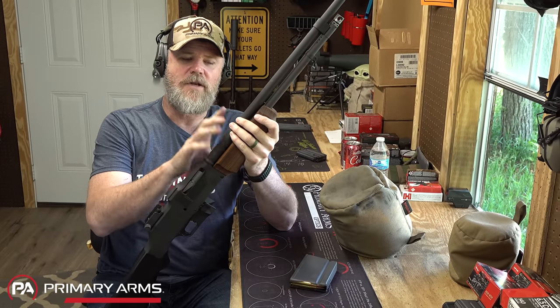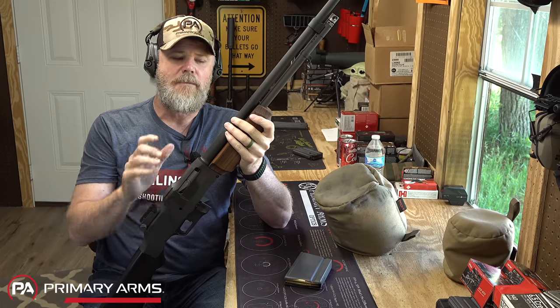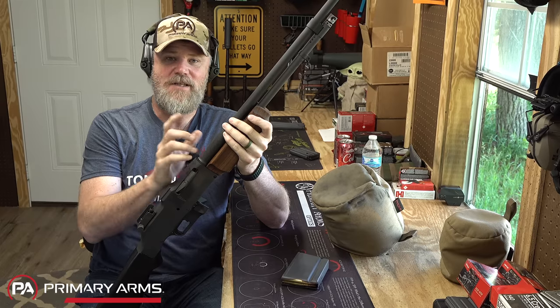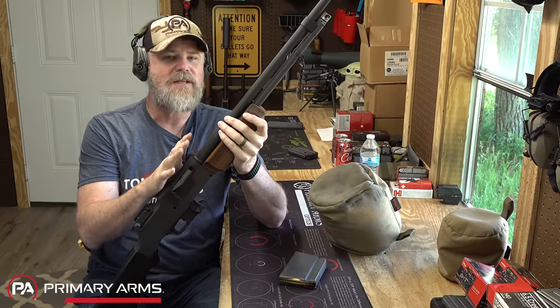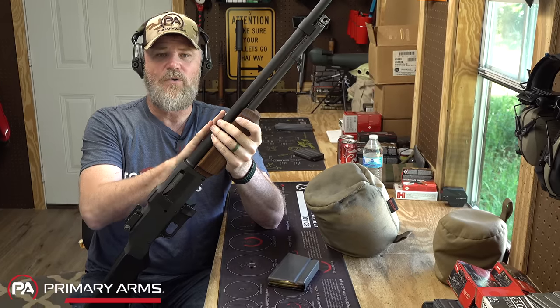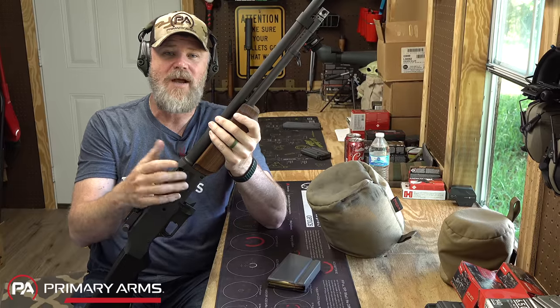Had Browning and the government taken a harder look at this and put it on a weight reduction program, my argument is we had a really effective select-fire capable weapon system designed at the end of World War I that would have served us very well in World War II had we made some modifications — especially putting it on a diet. Colt did make the Monitor series of the gun with shortened barrels and weight-reduction work done in terms of production.